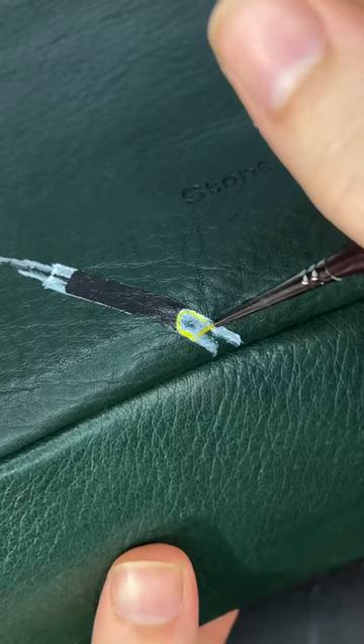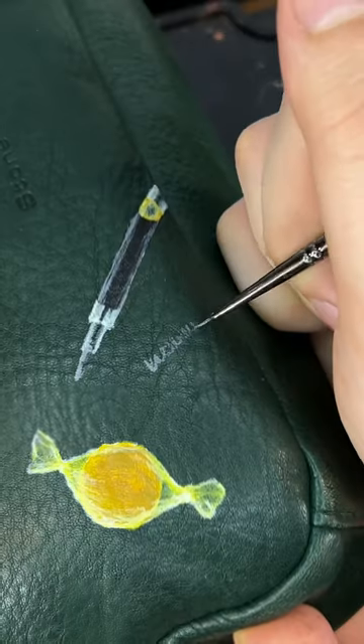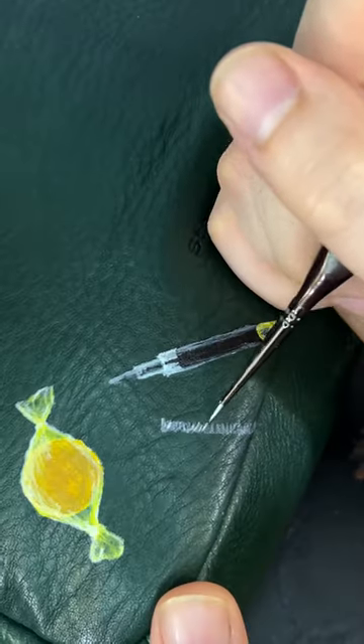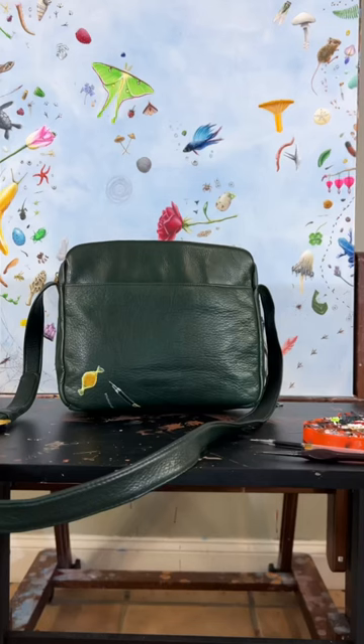Overall I'm liking this series already — painting on something functional feels good for some reason. I did not know that leather paint would handle exactly like acrylic paint. If you're intimidated by it, do not be.